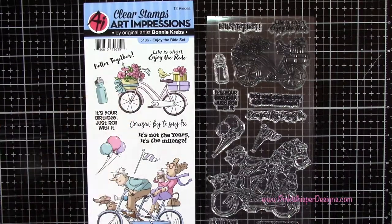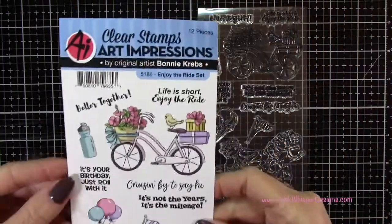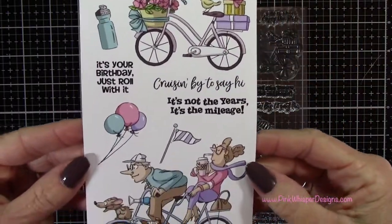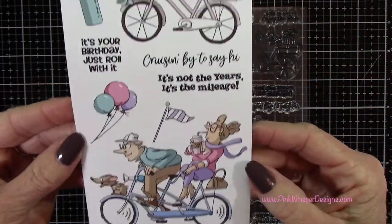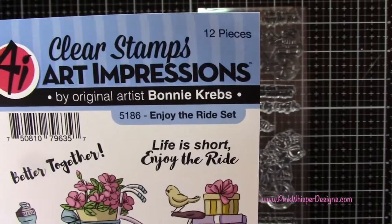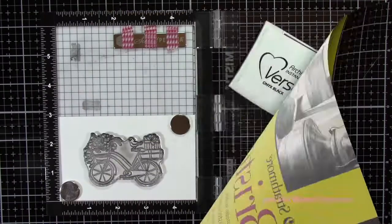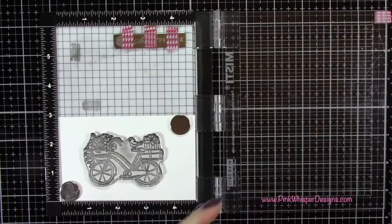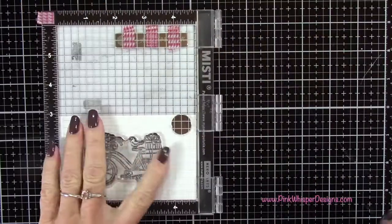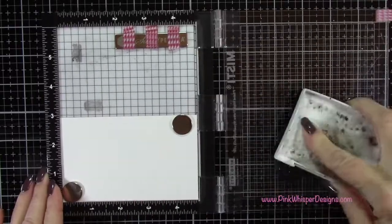For images today I'm going to be using that cute little bicycle and also that sentiment as well. You get all these cute little items — I love that bicycle with the couple on it. This is called the Enjoy the Ride stamp set from Art Impressions. For paper I'm using the Strathmore Bristol Smooth 100-pound cardstock, and for ink I'm using the Versafine Onyx black ink, which is a permanent black ink.